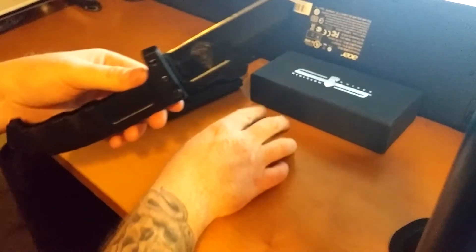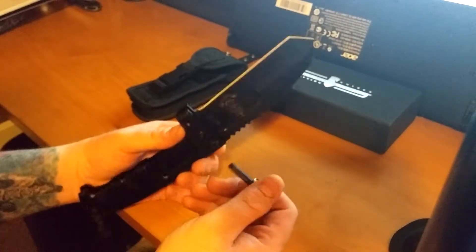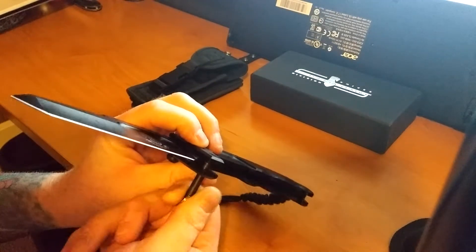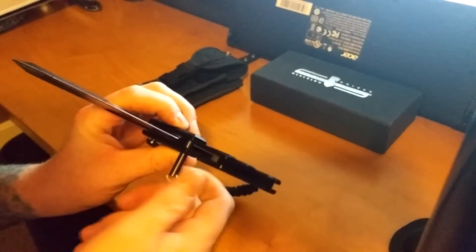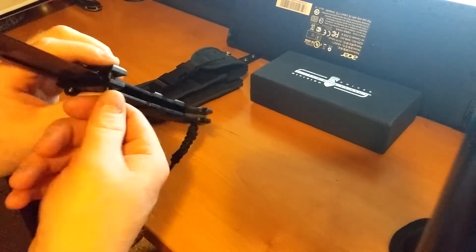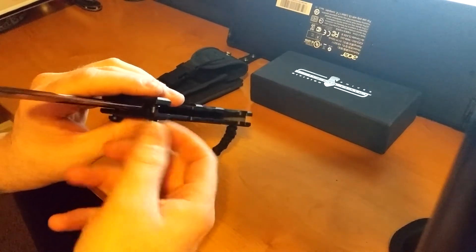It comes with this little pin right here to basically reinforce the fixed blade part of it on this side, so you can keep it as a fixed blade. The same thing is integrated into the sheath so you can have it as a fixed blade sheath or a folding knife sheath.